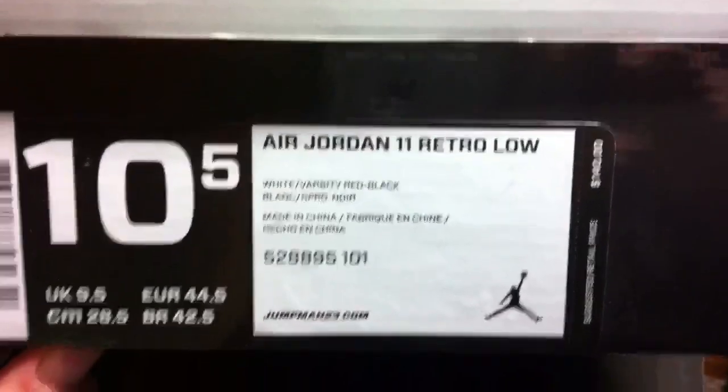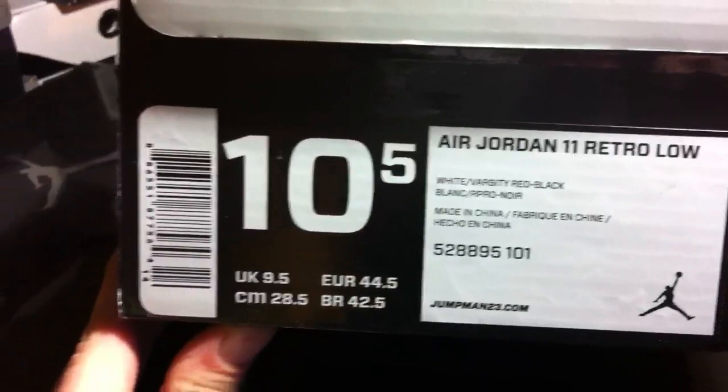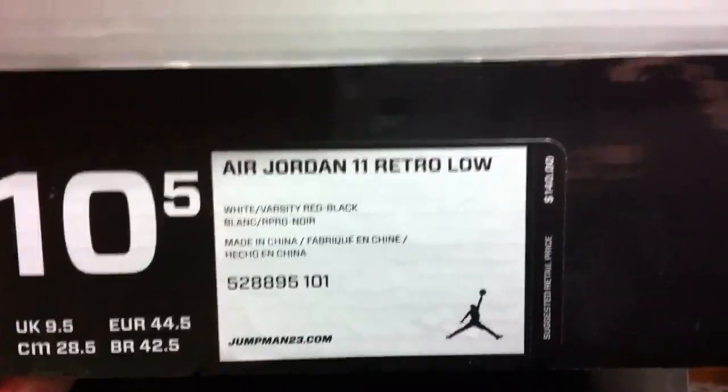Hello YouTube, this is another sneaker review. This is a pretty special sneaker review as well. People are trying to say it's going to be a limited release — we're not exactly sure yet. It might be a retail release like the Concords.